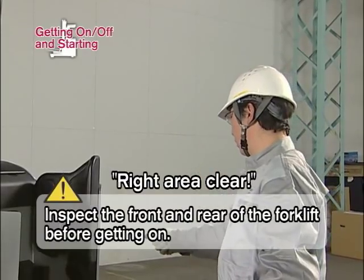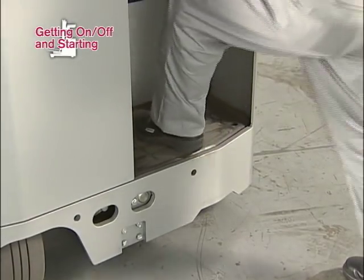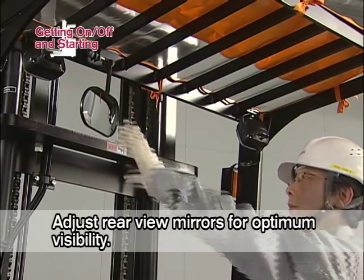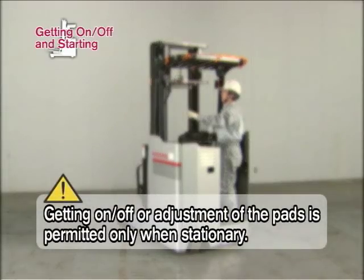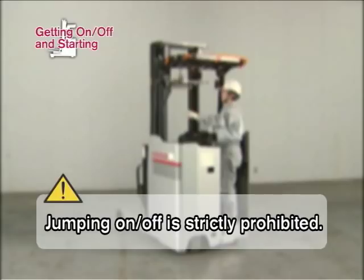Before getting on, inspect the front and rear surroundings by indication and vocalization. Grasp the framework of the forklift securely with both hands and place your left foot on the step so your body is supported at three locations. Get on slowly. Adjust the rear-view mirrors to establish optimum visibility. Getting on or off the forklift or adjustment of the pads is permitted only when the forklift is stationary. Never grab the steering wheel or any operation levers. Jumping on and off is strictly prohibited.